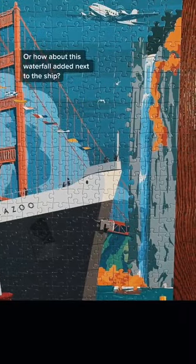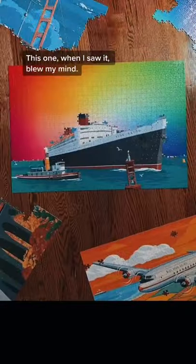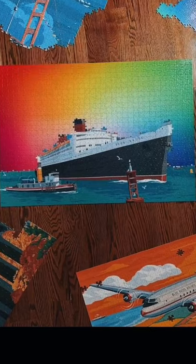Or how about this waterfall added next to the ship? It almost looks like it belongs there. All right, here's my favorite one. This one, when I saw it, blew my mind. We should have made that the puzzle.